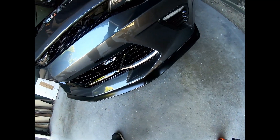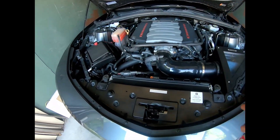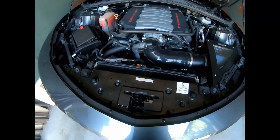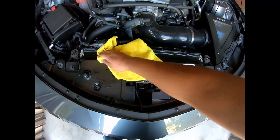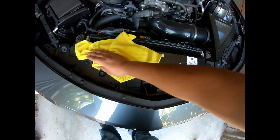For everything else — metal and plastic — I use Adam's waterless wash. If I don't see any hoses or wires around, I'll spray it directly on the surface and then clean it up with a microfiber towel. This waterless wash is pretty good — you could even use it on your car's exterior.